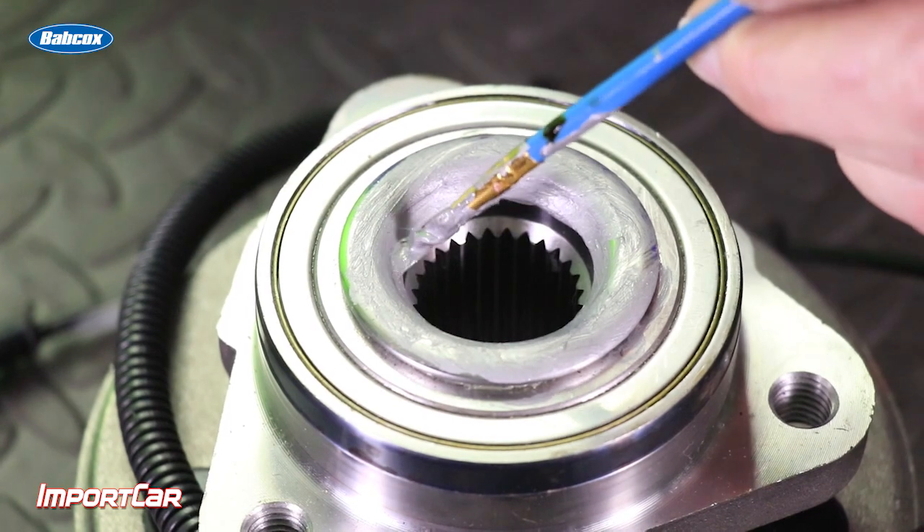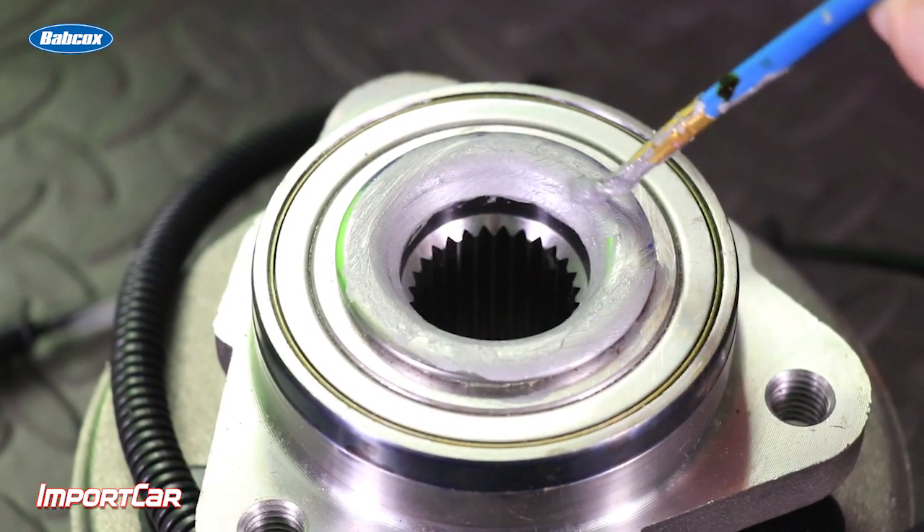When you're performing this procedure, it's not essential that you remove the entire axle from the vehicle. You can typically loosen the axle nut and push the CV joint in a little bit to access this area of the wheel hub. When applying the Moly Coat 77, make sure you're not hitting any of the splines — just the area that makes contact with the CV joint housing.